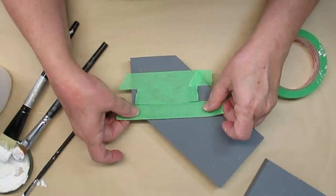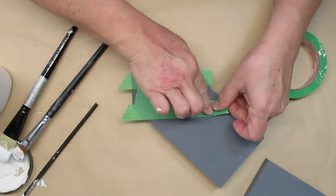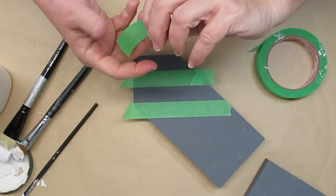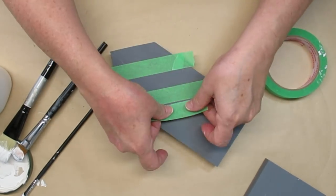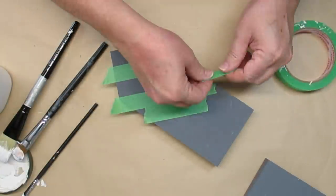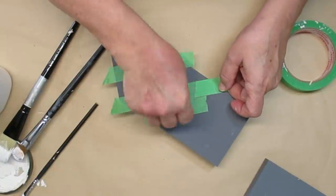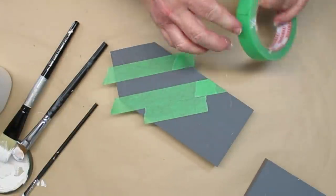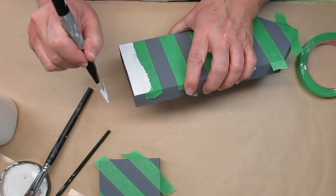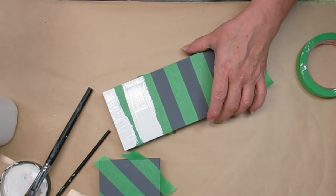Basically what you do is map out your pattern using a piece of tape as your spacer. Then you'll put some pieces of tape down to make your stripes, lift up the spacer tape and then put it down for the next stripe. Then you go ahead and paint one layer and then you'll be doing two other layers with the stripes and the tape as well. Normally when you start a buffalo check pattern you start with the lightest color first and work your way to the darkest color.